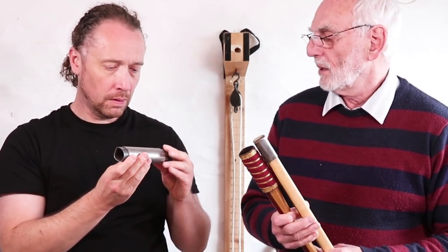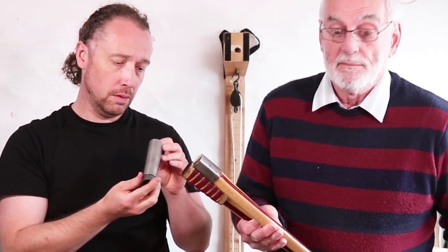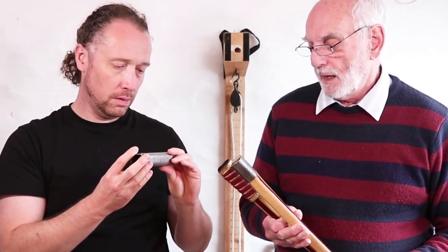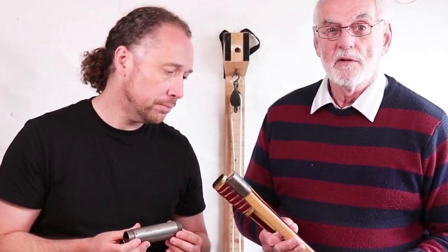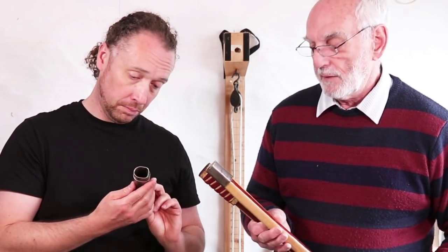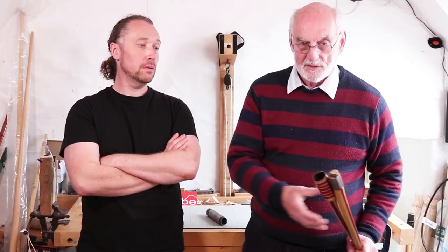We've made a small number of these bows over the years — one for a customer in Japan, and another for a chap who was going out to America bow hunting on horseback. He wanted to use the longbow but didn't want to be carrying it around on the horse, waving in the air, frightening every animal for miles around. He wanted to put it in the holster a rifle would sit in on the side of the horse. Then when he was ready for the hunt, he took it out, assembled it, and away he went.